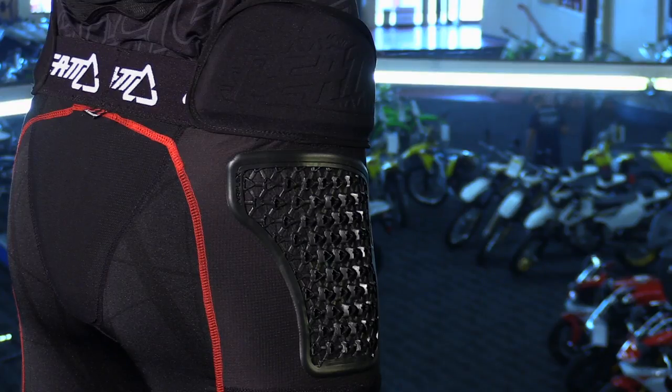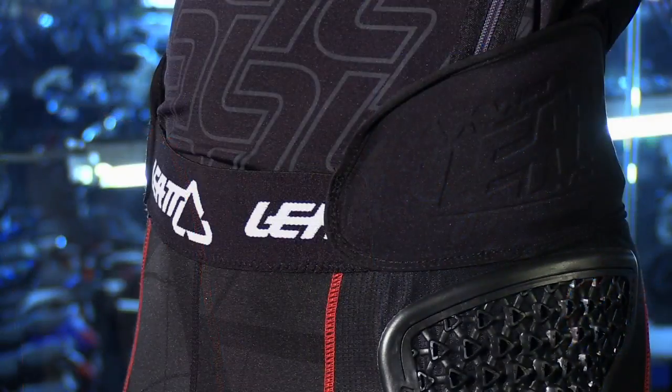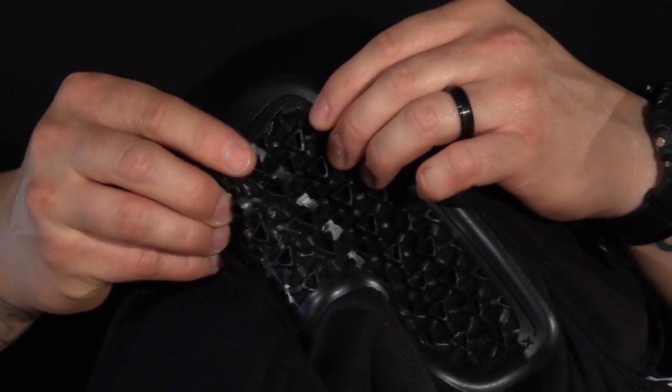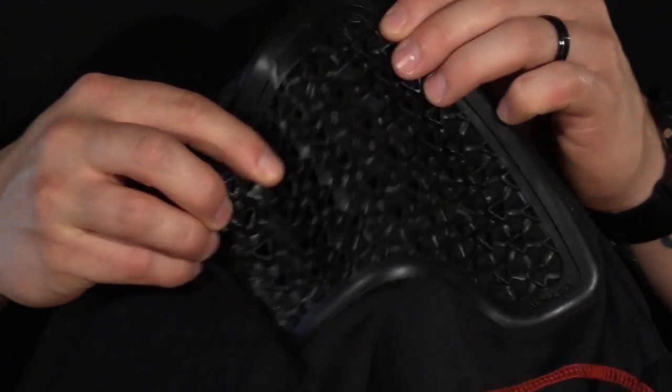Now for the armor aspect — this is what's really cool about these things — because they've got a huge hip pad right on the top there. That's going to give you a lot of protection. And then if we look at this midsection here, this material is actually called armor gel.